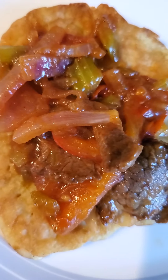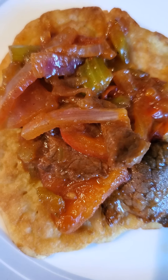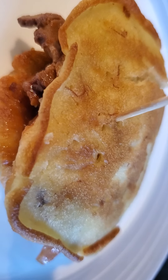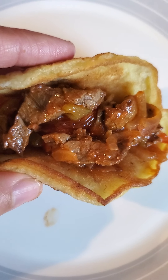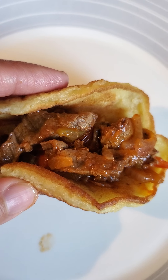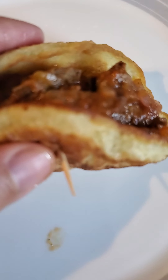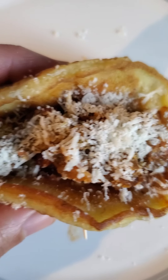What I did here is I put the filling onto the pancake, then fold it. I already folded it with the use of a toothpick. So again, I put the filling in the pancake, then fold it, and use a toothpick to keep it folded. For illustration purposes, that's how it will look like. Then put the cheese.